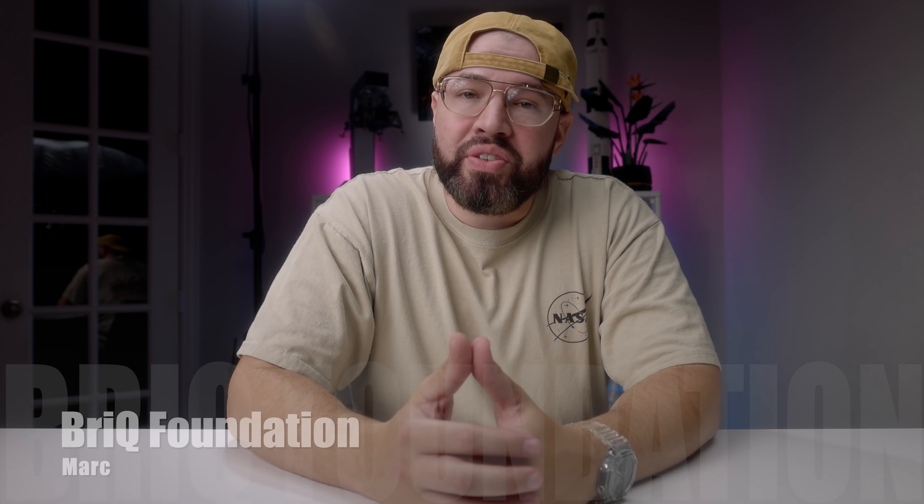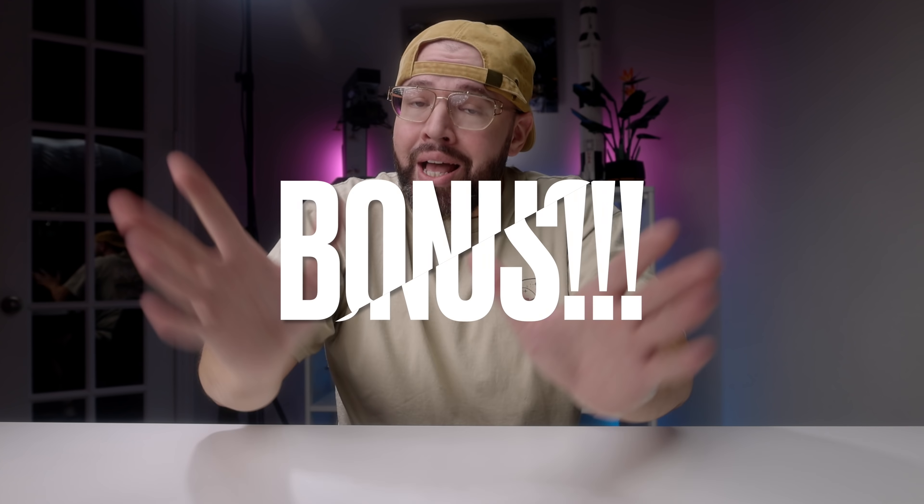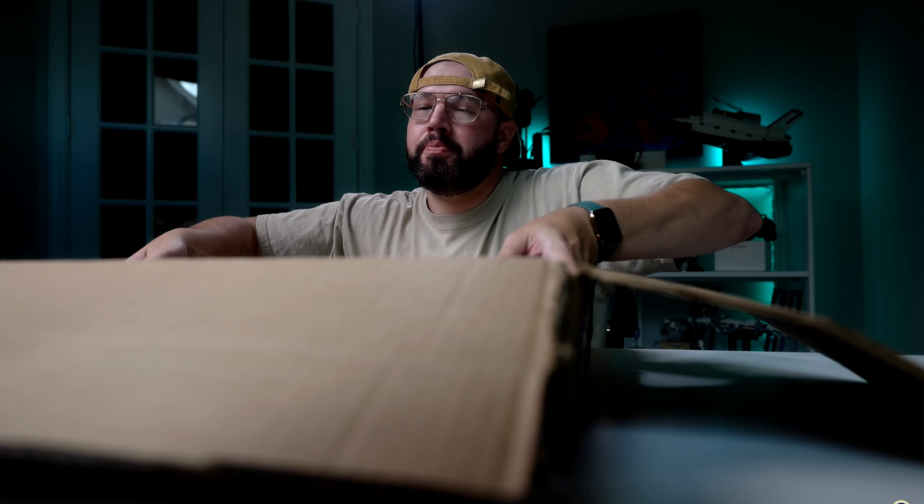Welcome to Brick Foundation. On today's episode we're finally going to unbox the eBay bidding war set from a few weeks ago, and also as a bonus, a few more sets that I've purchased on eBay that have finally come in. Let's not waste any more time. We're going to start off from where we left off on the teaser trailer — here it is: the LEGO Technic 8480 Space Shuttle from 1996.